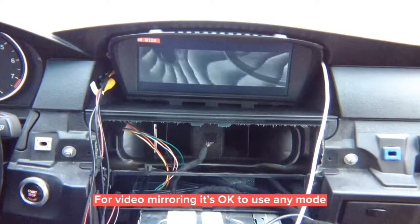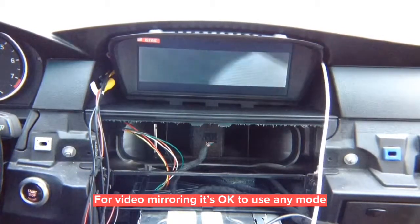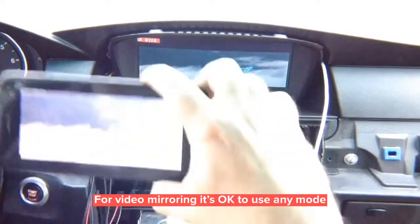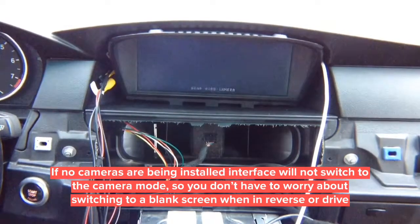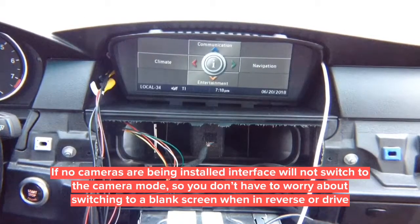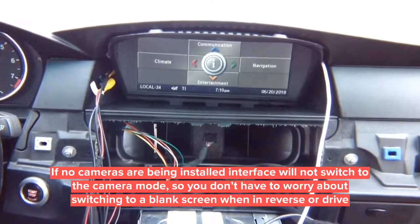You can change to any size you like. iPhone and Android can both be mirrored wirelessly, or iPhone through the cable — routing the cable through the armrest is the preferred method. You also have rear view camera in reverse and front camera in drive. The cameras save their own settings. From the factory screen, the same camera behavior applies: reverse shows rear camera, drive shows front camera. If not installing cameras, nothing changes — it stays on whatever screen you were watching.